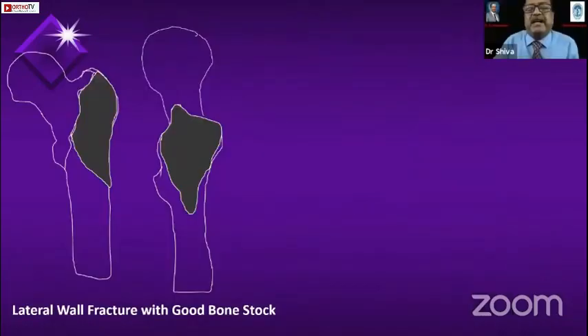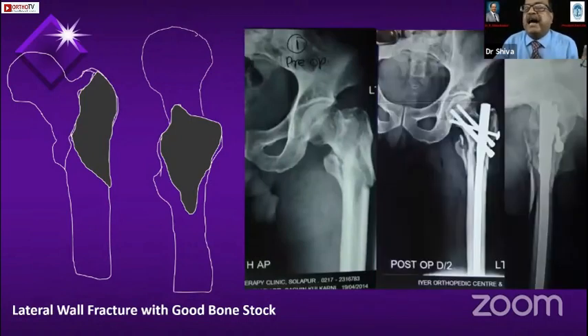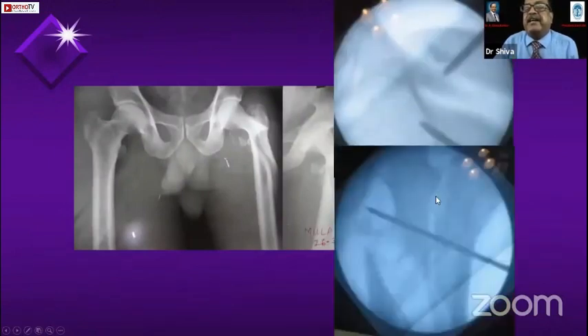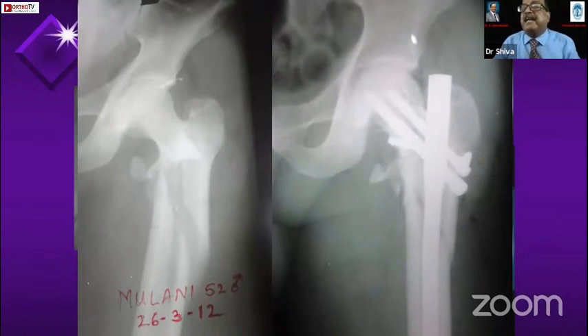When the lateral wall is large and the bone quality is good — not osteoporotic — in a young patient with a good lateral wall, I would tend to fix it, because if I don't fix the lateral wall the nail can toggle. For that purpose I put this screw here. In another case, similarly, I held the reduction first, then passed a cancellous screw, converting this intertrochanteric-with-subtrochanteric fracture into a pure subtrochanteric fracture, and then did the nailing. This is where I fix the lateral wall.